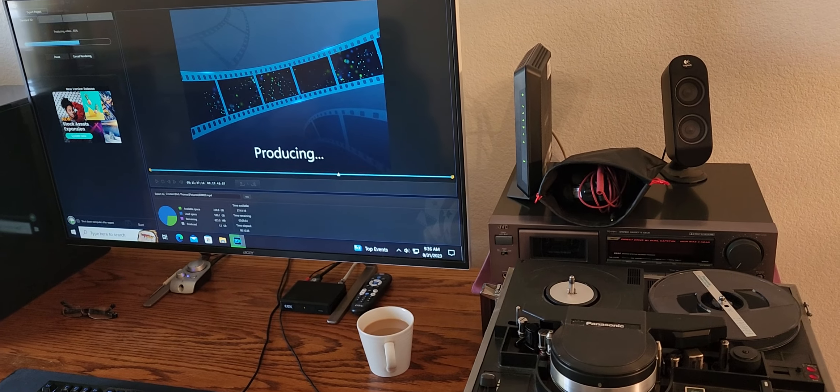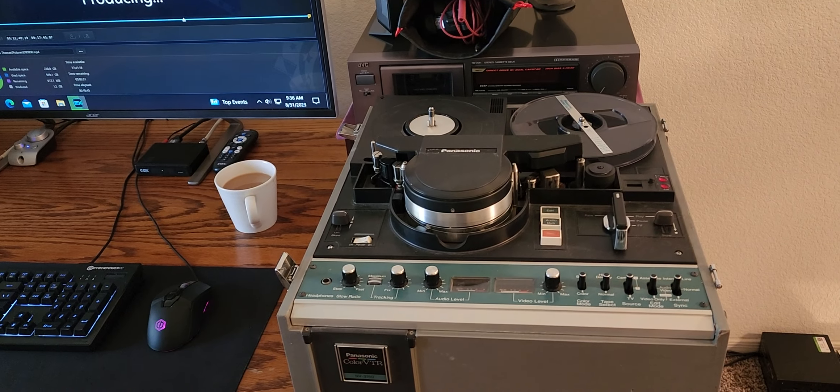They do vary depending on what machine this guy used in his collection — I did do an awful lot of these tapes. Just wanted to explain that to everybody out there. I hope you guys enjoyed this video.